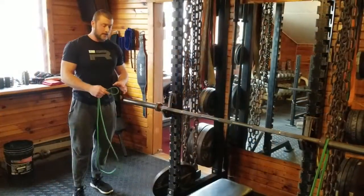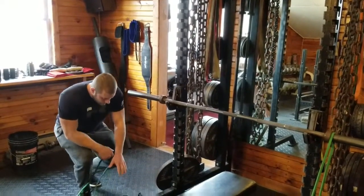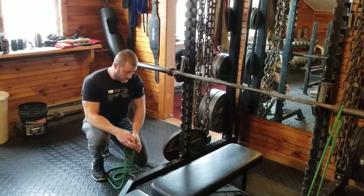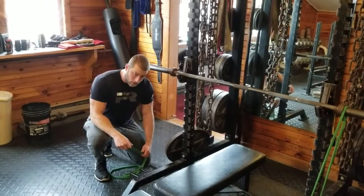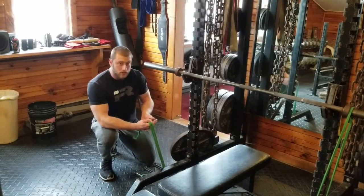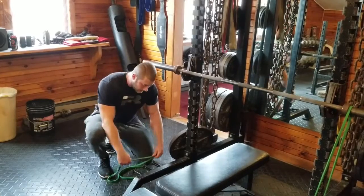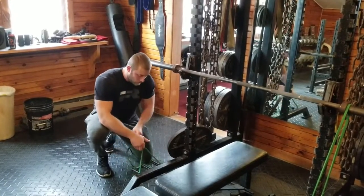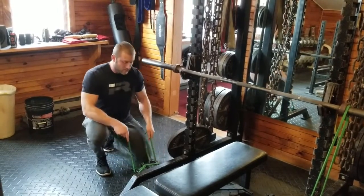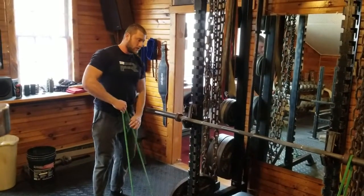Now I want to show you guys how we're going to set up with the bands. There are different ways to do it depending on how many band pegs you have — usually there's two, but on this Pendlay rack here there's three. You can set it up in an L pattern where it goes underneath and up, so the resistance isn't as high. What we like to do here is make an X pattern — go underneath, pull the band, and then over the middle peg and under the outer pegs. That's going to give more resistance to the bar, which is what we're looking for.